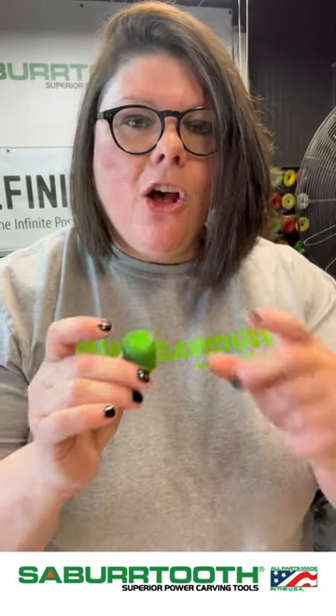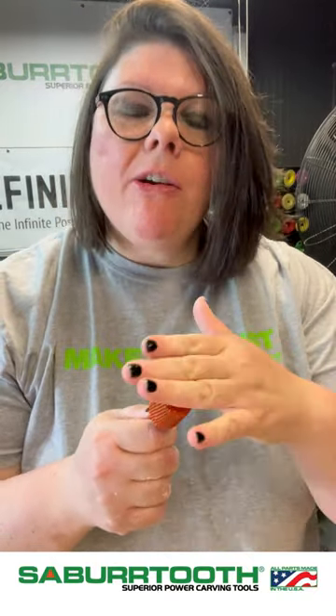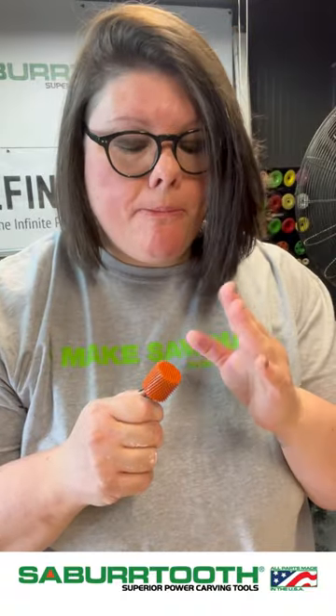Today we are going to talk about the cylinder burrs and all the different options that we have here at Sabertooth. We have a round over edge where there is still some of a safe area. We have ones that are completely covered and then we have some that have zero burrs on top — those are called safe end. Each one of these are for different reasons.